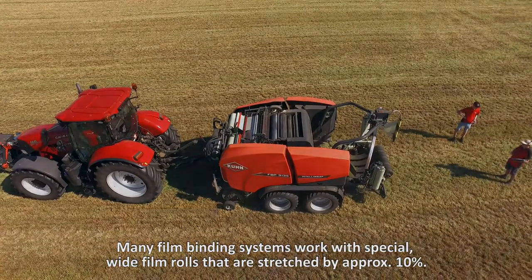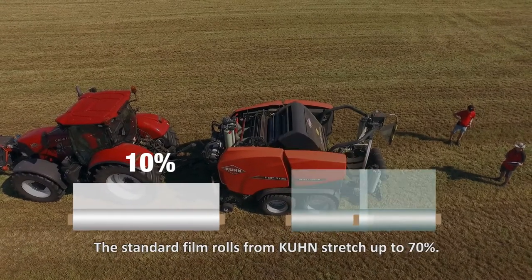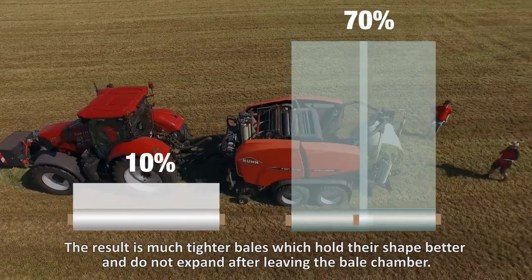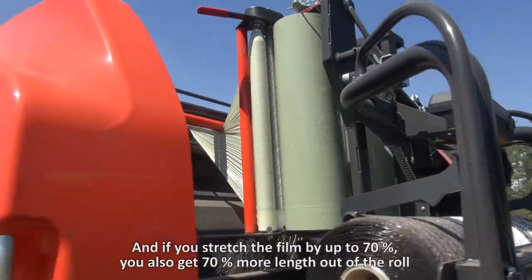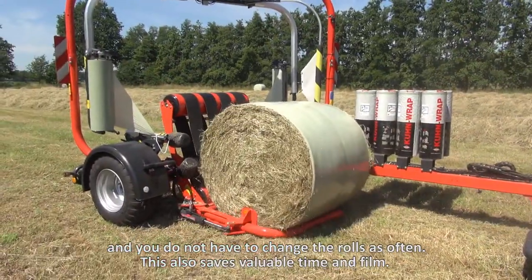Many film binding systems work with special white film rolls that are stretched by about 10%. The standard film rolls from Kuhn stretch up to 70%. The result is much tighter bales, which hold their shape better and do not expand after leaving the bale chamber. And if you stretch the film by up to 70%, you also get 70% more length out of a roll, so you do not have to change the rolls as often — saving valuable time and film.